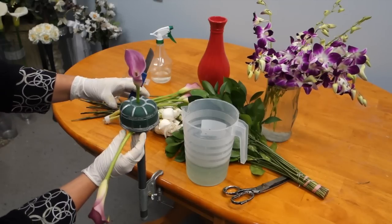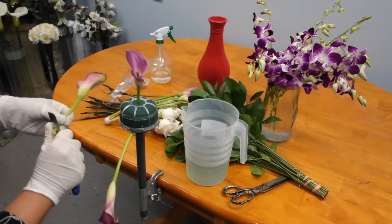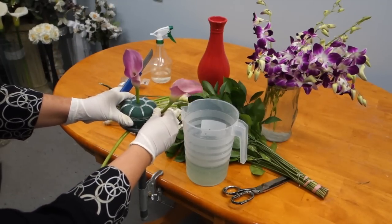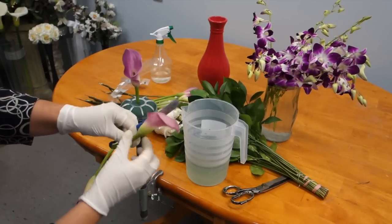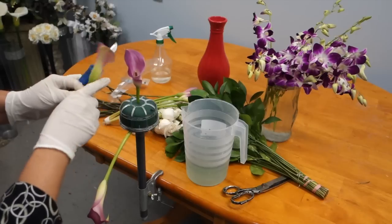The idea of a cascading bouquet is that the flowers are proportionally mixed from top to bottom and appear to be falling. Flowers must be mixed in an equal and measured pattern in order to create that effect.